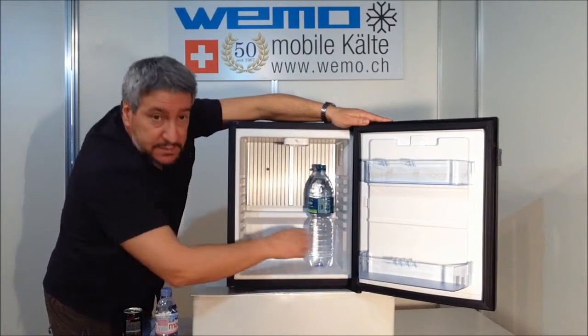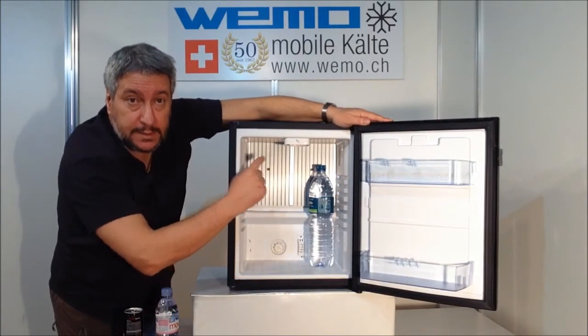There is a thermostat, a flat evaporator, and internal light.